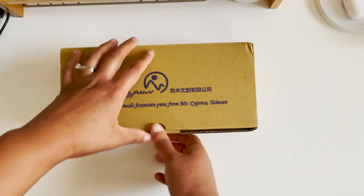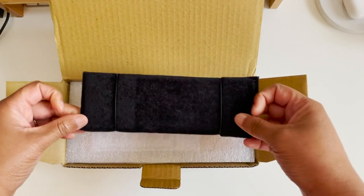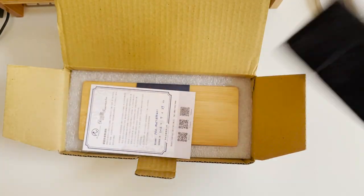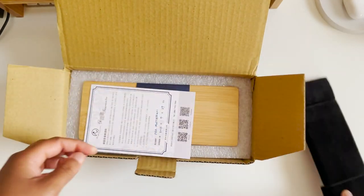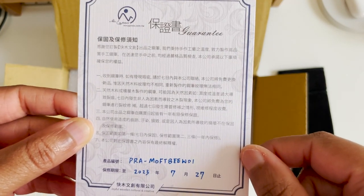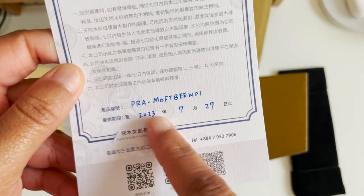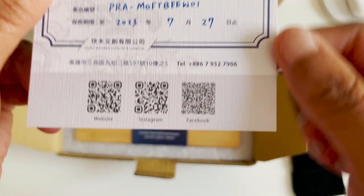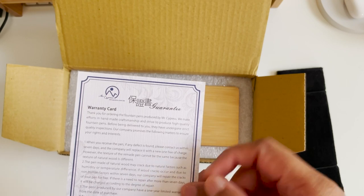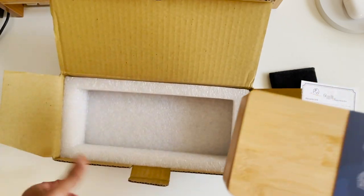I'm going to set it aside and get into this package. Inside there's just some padding — oh, it looks like it's there to hold the pen, like a pen bed that you put your pen in. Then we get information on when I purchased — actually, this is my warranty card, and I guess this is the last date. They also have some QR codes if you want to look up their website, Instagram, and Facebook.